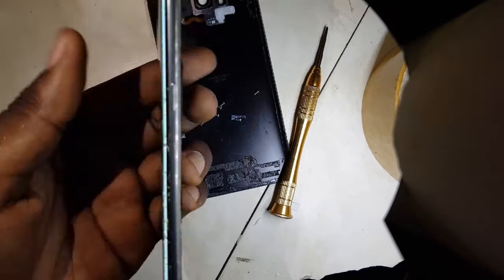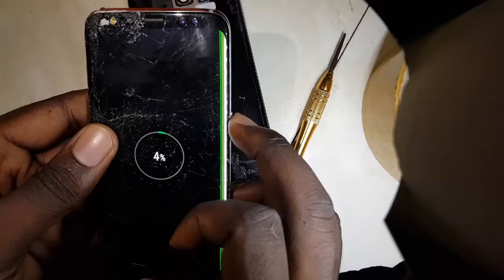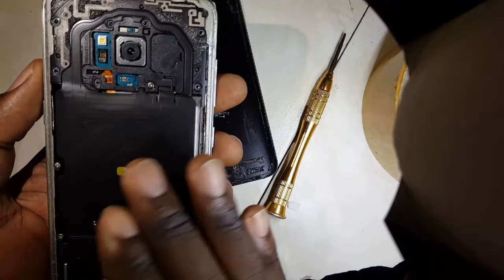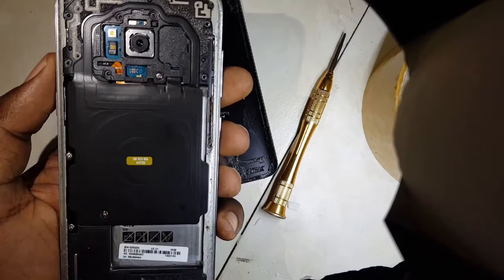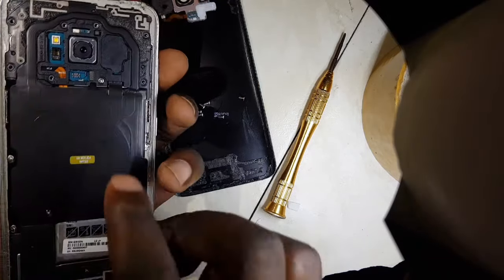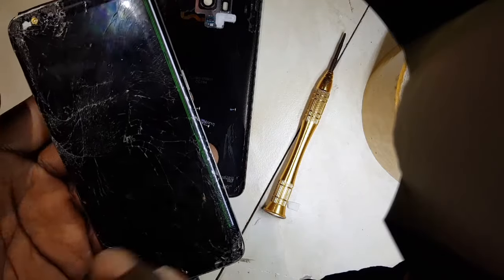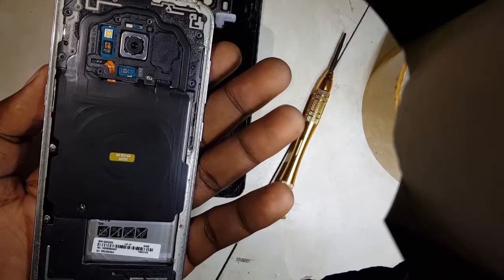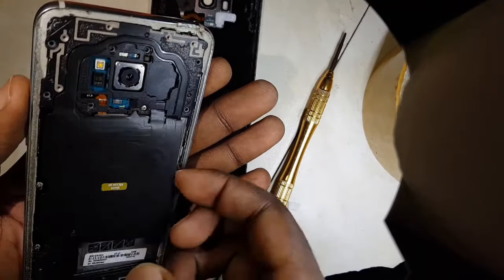So guys, be very cautious about this pad. In case you're a technician and you get a device like this, this actually works on all Samsung phones that have wireless pads. Even if these terminals are broken or they don't connect, you can always diagnose and fix that issue using the same method.